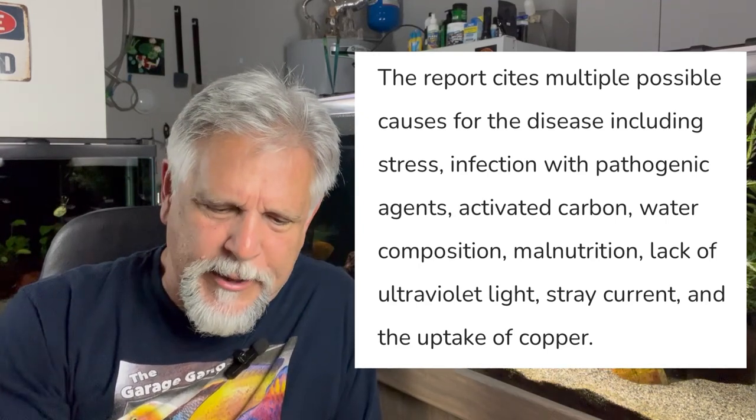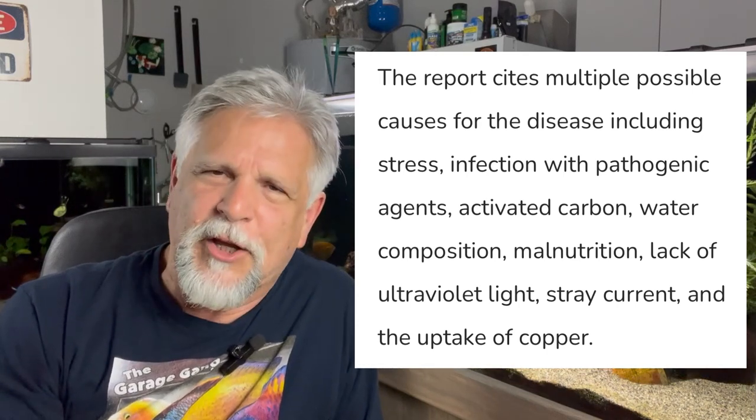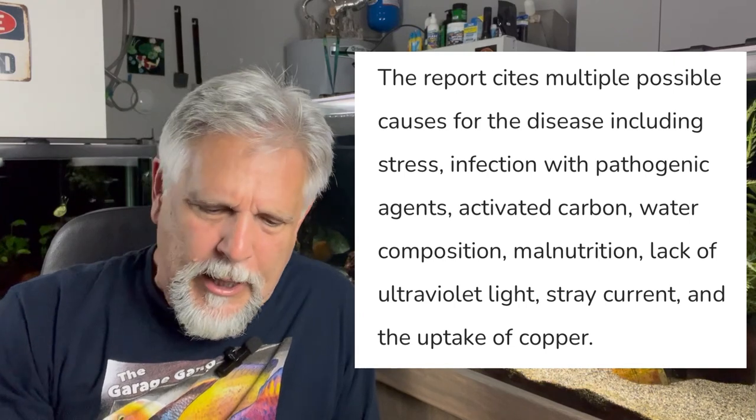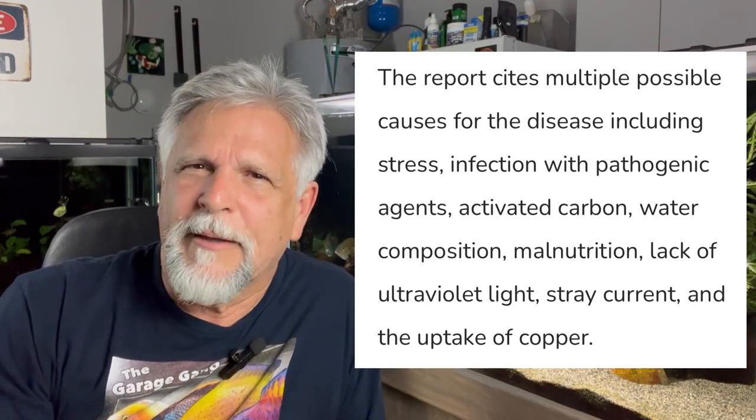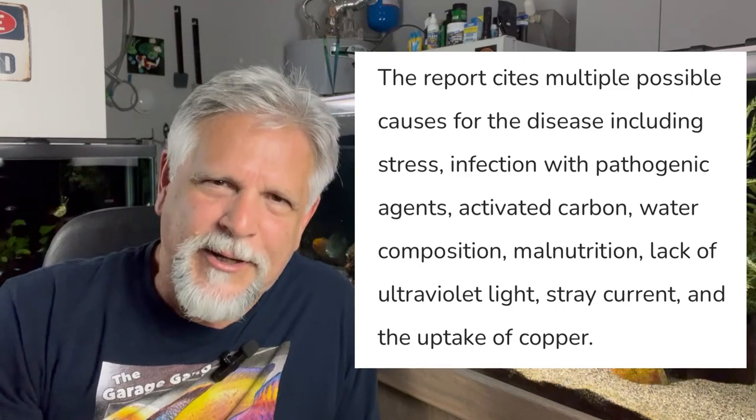Other factors include water parameters - that makes sense - malnutrition, meaning are you providing your fish with the nutrition they need, and a lack of ultraviolet light. Ultraviolet light can be good at controlling viruses and killing certain bacteria, but very few people have or use UV light in their aquarium. Even straight electrical current - having some piece of equipment that is shorting and causing a current - is a theory. But none of these are conclusive as the cause of HLLE, which makes it a little bit hard to treat.